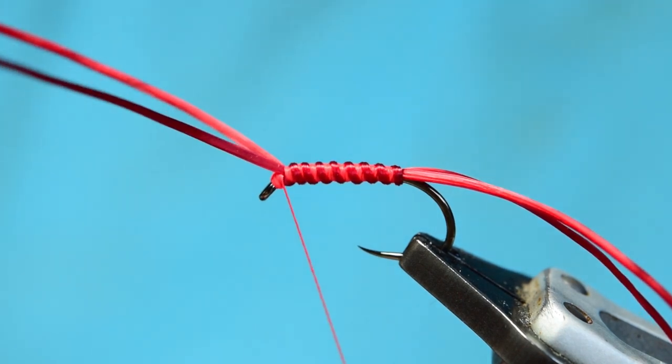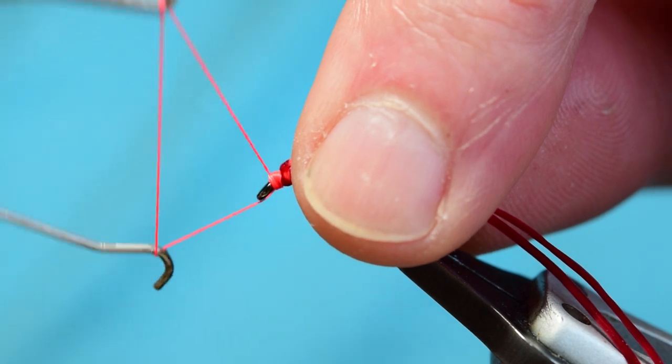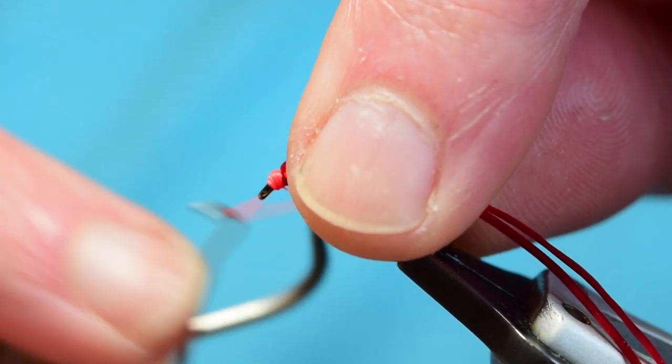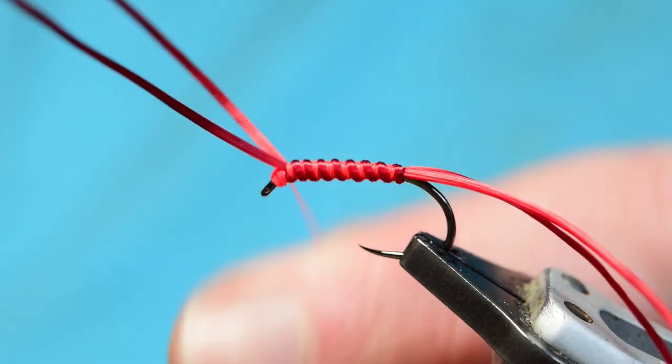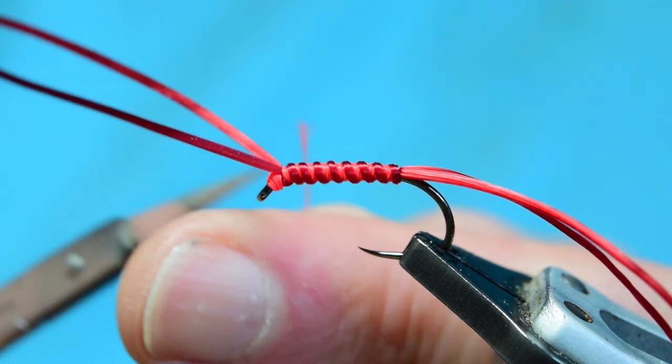That's it — secured in place. Pull it tight, trim it off. Just going to spin my bobbin slightly, then come in with your whip finish tool. There's a six-turn whip finish. Trim off your excess thread.